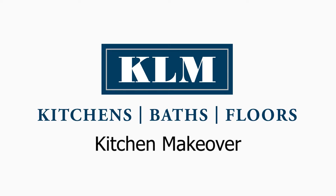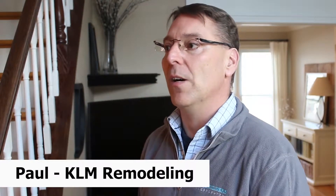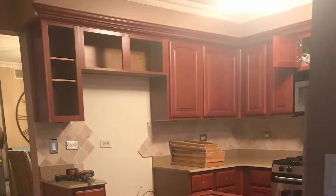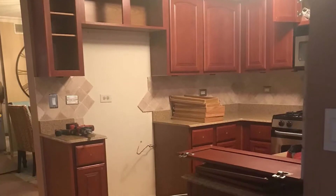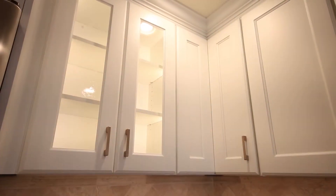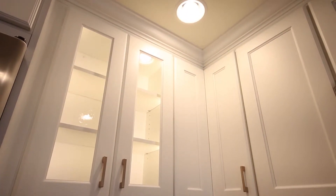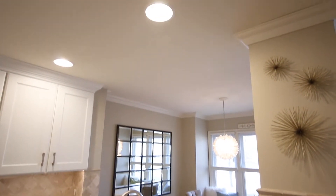This homeowner had us come in because the kitchen had soffits, ugly puck lights, and it was a total dysfunctional kitchen. We came in and took out all the soffits. We utilized her space more efficiently with taller uppers. We also took out a header that was above the opening where she wanted to get a little bit more light in the kitchen.